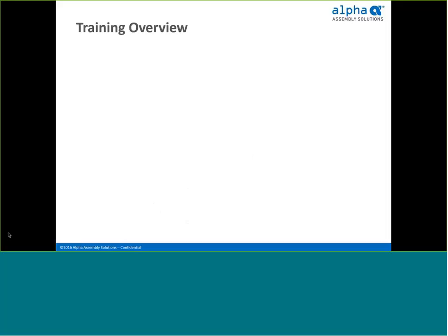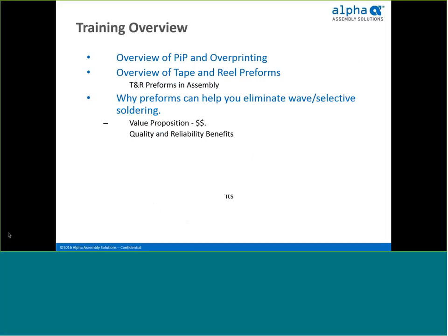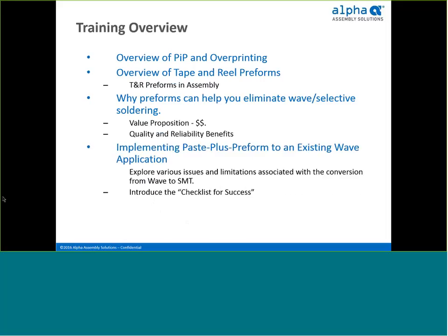Let's first take a look at the overview of today's training. First, we'll talk about pin and paste technology. Then, we'll quickly overview tape and reel preforms and how they are used in assembly. Next, we'll consider how preforms can help you eliminate wave and show you a simple customer value proposition, supported by quality and reliability benefits. Then, we'll go through a qualification process using the Alpha Checklist for Success. And finally, we'll look at selecting the right preform for the application.